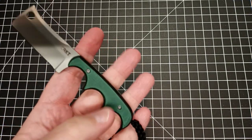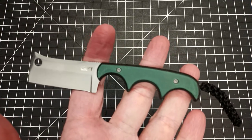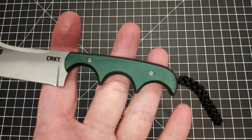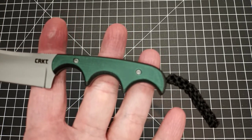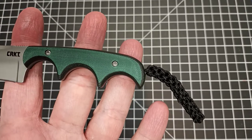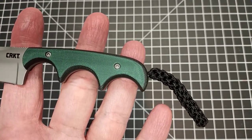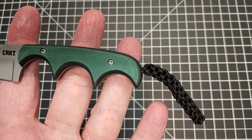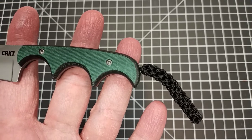The materials: we have G10 here for the handle and we have 5CR15MOV steel, which I'm not really familiar with. But I'm thinking that 8CR13MOV is a pretty much lower-grade steel, and 3CR is lower than that, so I'm thinking this is kind of an in-between steel.